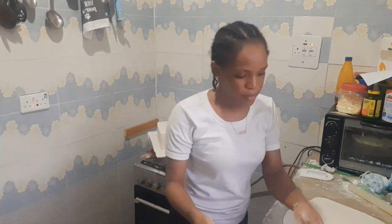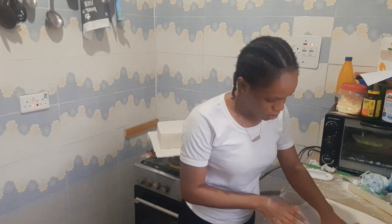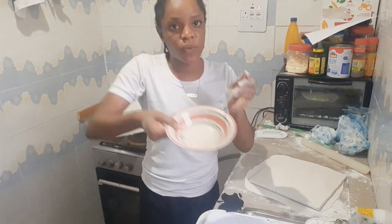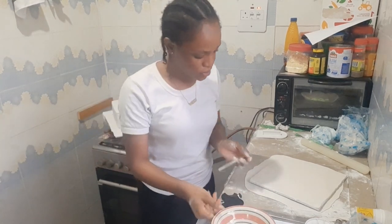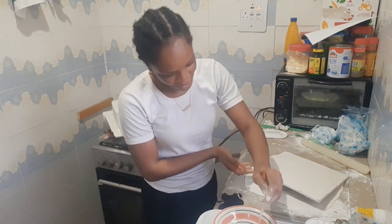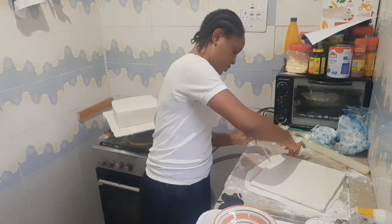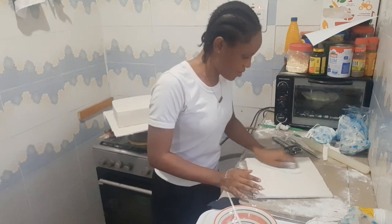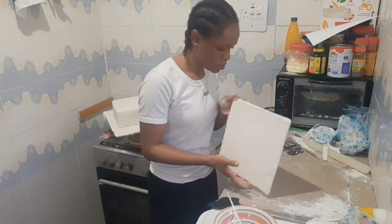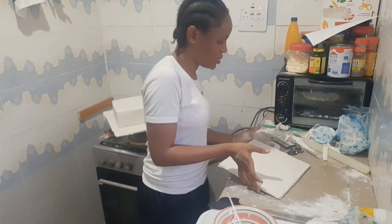I'm done kneading the fondant, so I'm just going to put this part of it on like this. This is my brush and this is water — just normal water — and I'm going to use it to glue it. I'm using water to glue it onto the board covered with fondant.